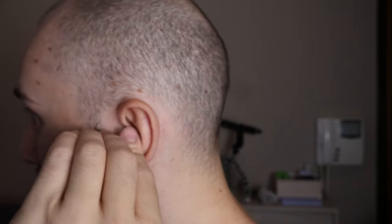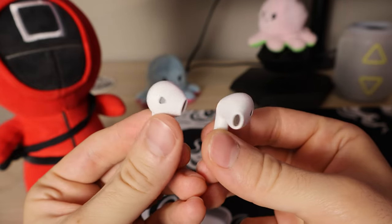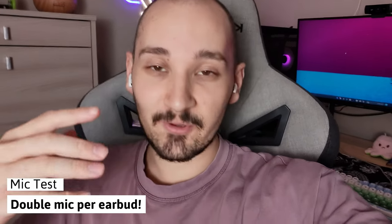Speaking of comfort, I want to compare these to my previous earbuds that I lost down the drain. My previous ones sat a lot tighter on my ear and created a sense of tightness — they were also heavier. Compared to that, I barely feel these on my head; they're super lightweight and the sound quality is more or less the same. I'll give these a 9 out of 10 for comfort. Soundpeats claims they have four microphones — two per earbud — which is impressive, though I'll let you judge the audio quality.